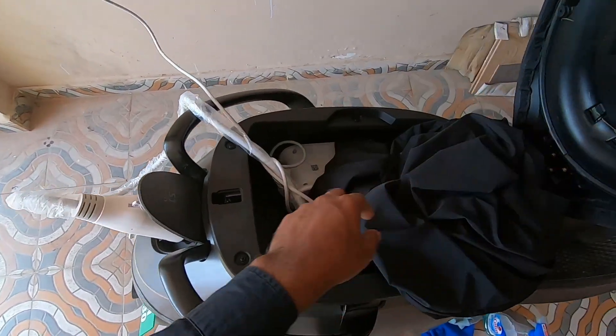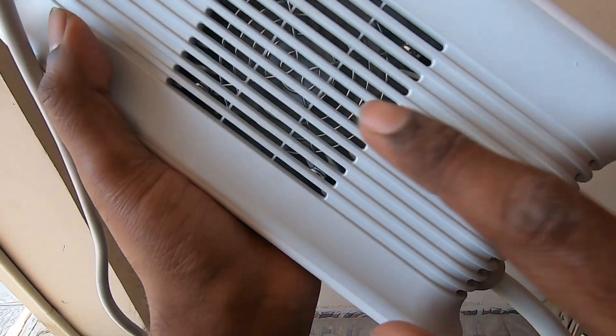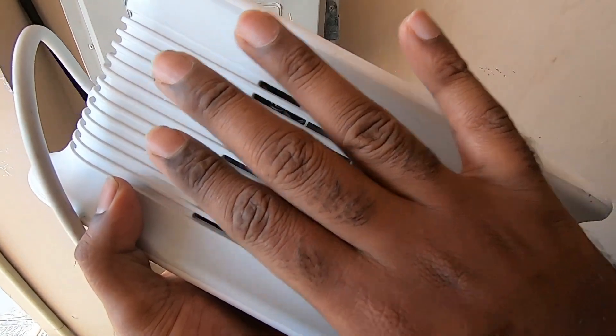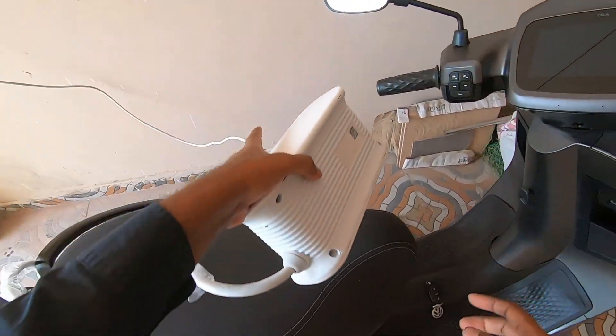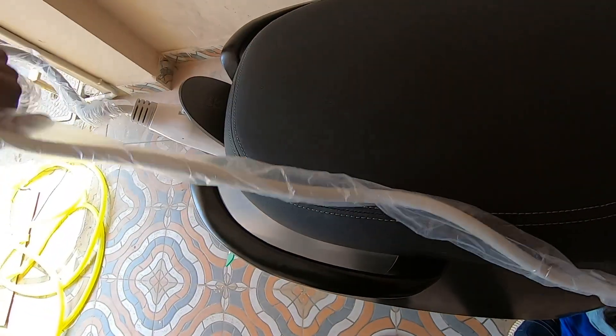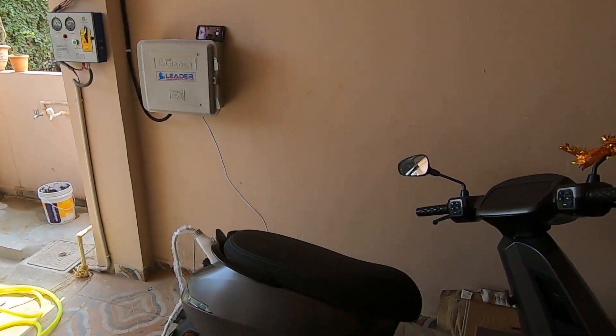One more important thing about the charger is it has a fan inside it — you can see it here and you can hear the sound as well. This has to be ventilated all the time. So the first thing I do is place it on the floorboard of the bike, or you can also use a stool, and leave it in this loop. This is how I leave it.